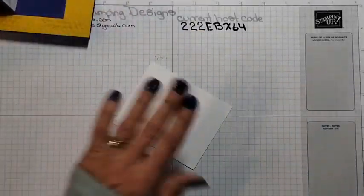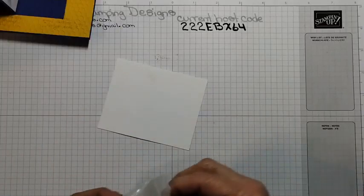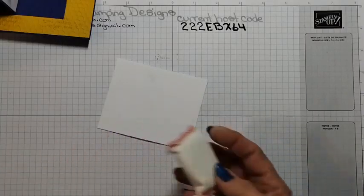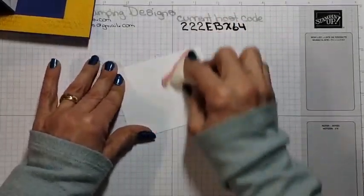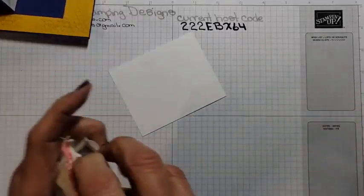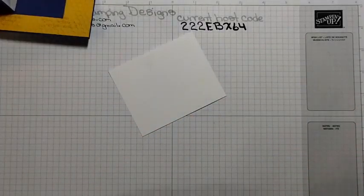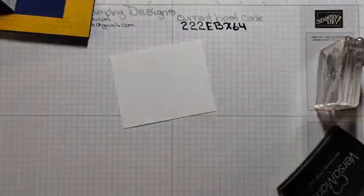Now I have a panel of Basic White. I am going to stamp the bee and emboss it. I was playing around before with black ink, Crushed Curry ink, and Starry Sky. Then I tried the Versamark and I really, really liked the way it looked. So that's what we're going with.